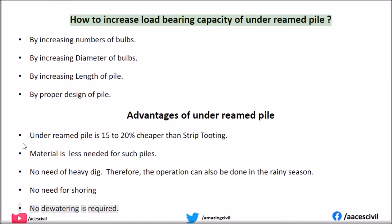How to increase the load bearing capacity of under-reamed piles: By increasing the number of bulbs, by increasing the diameter of bulbs, by increasing the length of the pile, and by proper design of the pile.